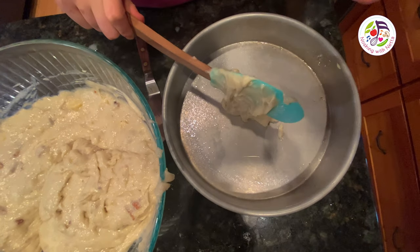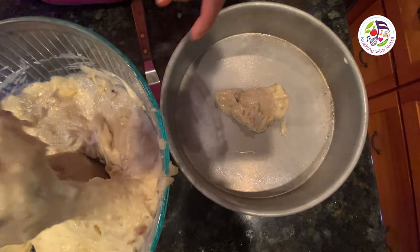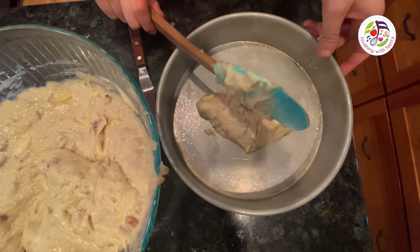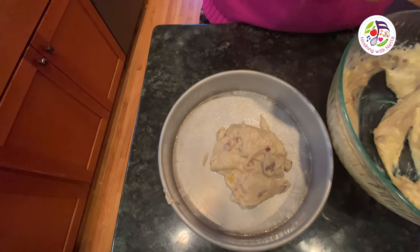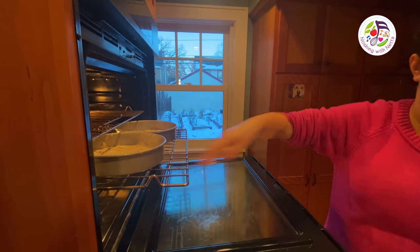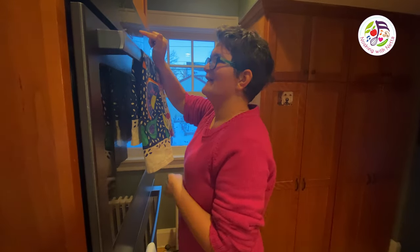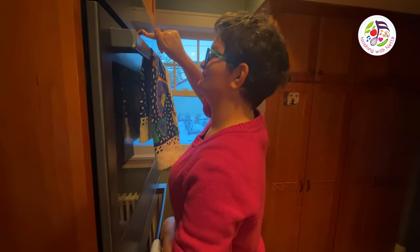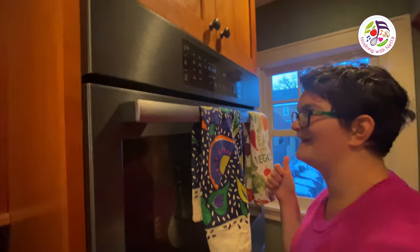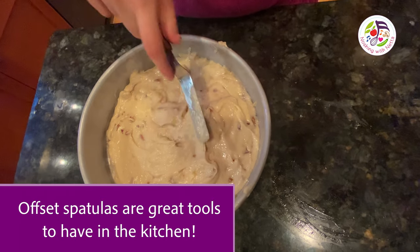I am putting the cake batter right into the oiled round cake pans — half in one and half in the other — and into the oven for 30 minutes. I set the kitchen timer for 30 minutes. My offset spatula makes the top nice and even and smooth.